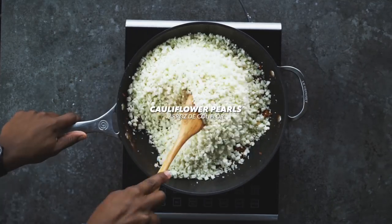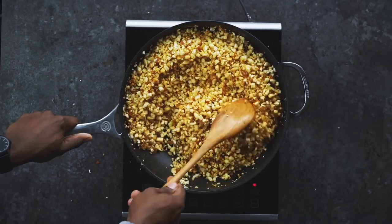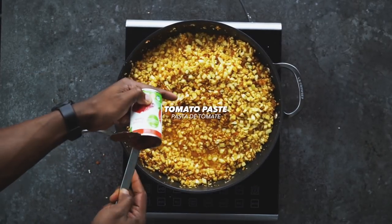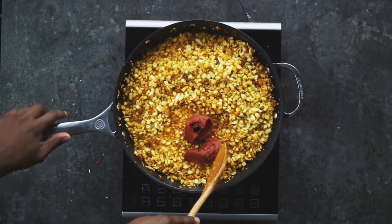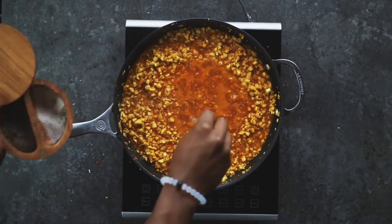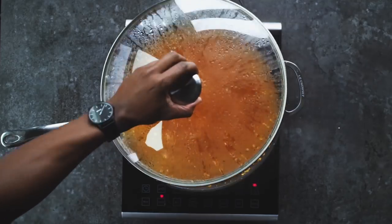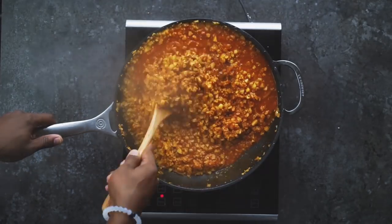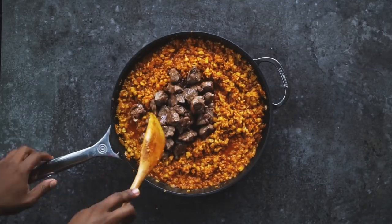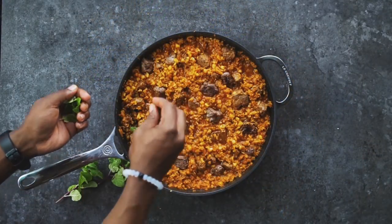Then add in cauliflower pearls or rice, carefully mix in the spices, and pour in some low-sodium chicken broth and tomato paste. Mix everything together, then add a pinch of sea salt and pepper. Cover and cook for six to eight minutes. Remove the skillet from the heat and immediately stir in the cooked lamb. Let the flavors melt together, then garnish with fresh mint.